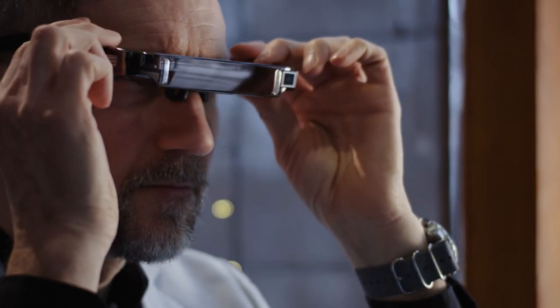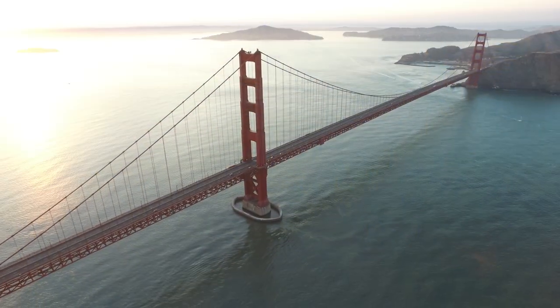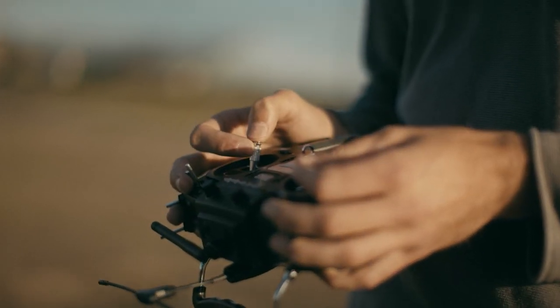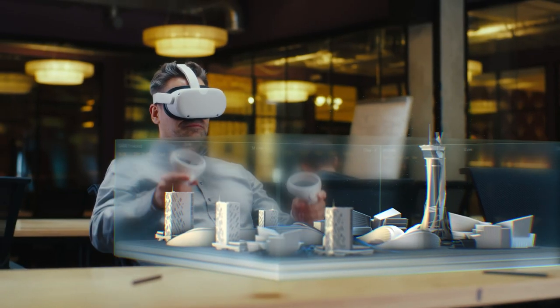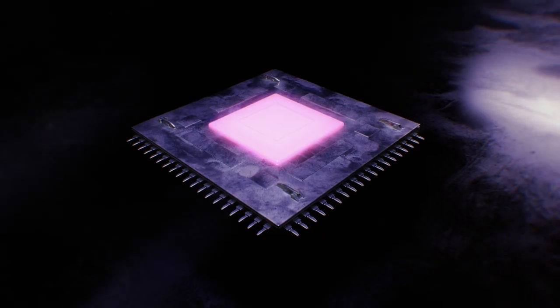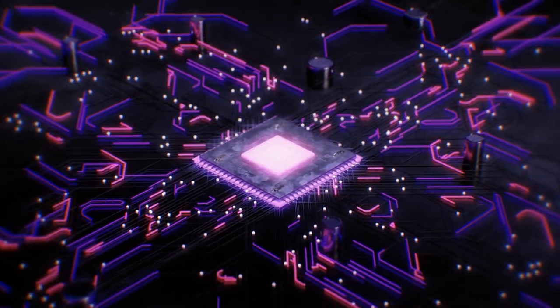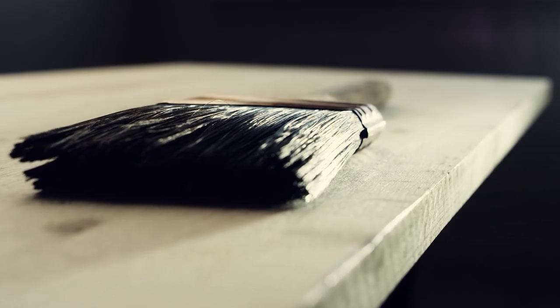Looking to the future, there are a number of new technologies being considered for the maintenance and upkeep of the Golden Gate Bridge. For example, drones could be used to inspect the bridge more quickly and safely than traditional methods, while virtual reality technology could be used to train new painters and engineers. All in all, technology is playing an increasingly important role in the maintenance and upkeep of the bridge, from advanced monitoring systems to innovative painting techniques.